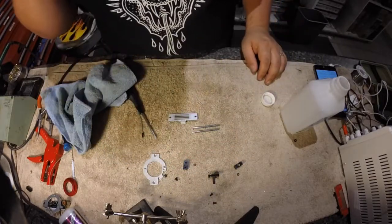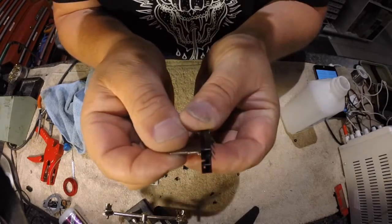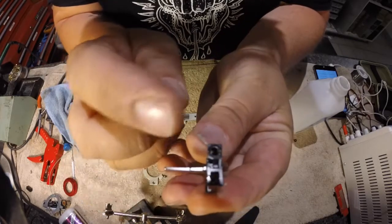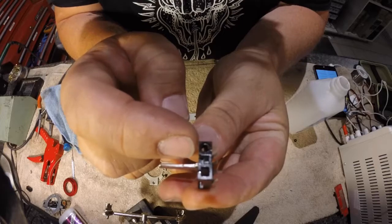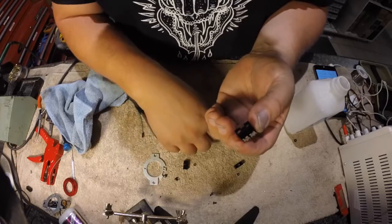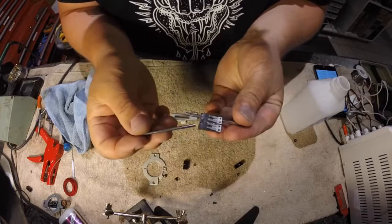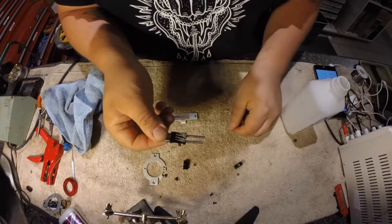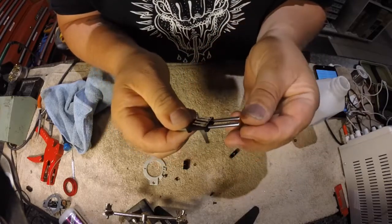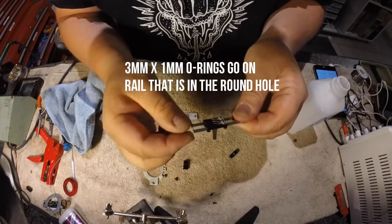Now to reassemble the fader. On the fader, you will notice there are two different style holes on the slider: a round hole and a square hole. Those are very crucial to how the fader goes back together. Take a rail, put it through the round hole, and put a rail through the square hole. Then apply the O-rings to the rail — the O-rings go on the side with the round hole on the slider.